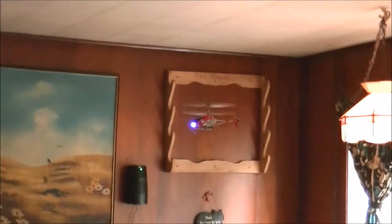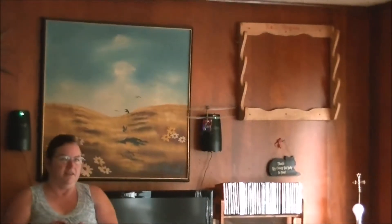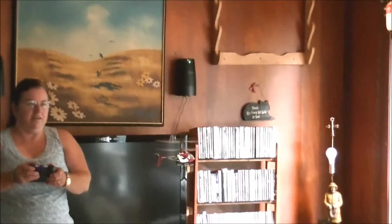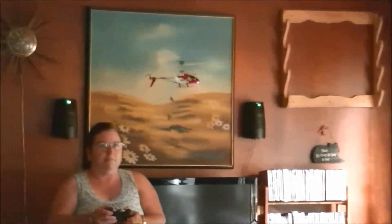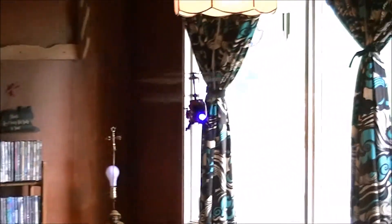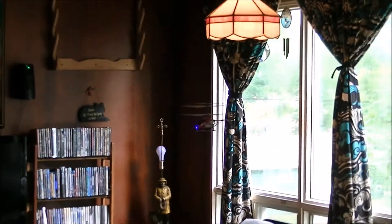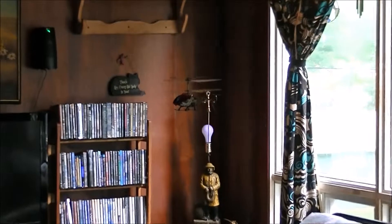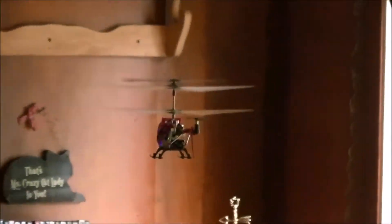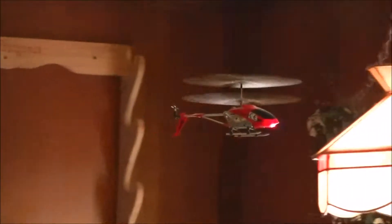I'm learning to keep it at a certain level and how to adjust it if I need to change directions. This is the most I've kept a helicopter in the air since I started flying this helicopter — it's kind of cool.